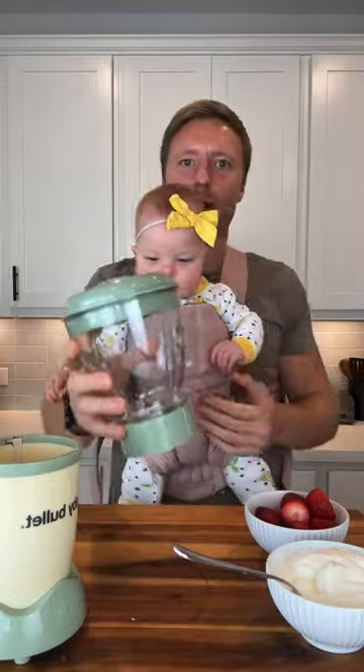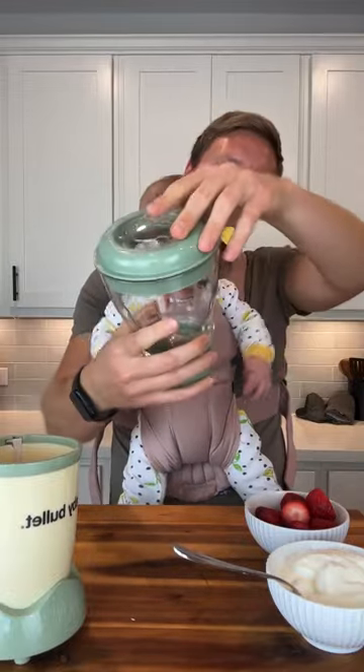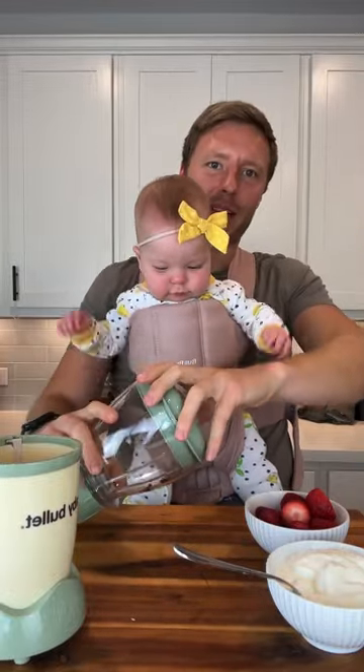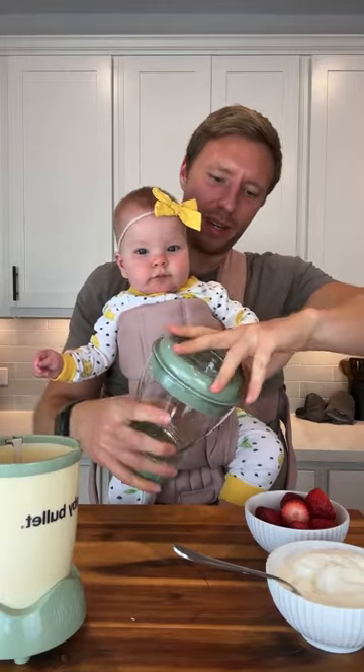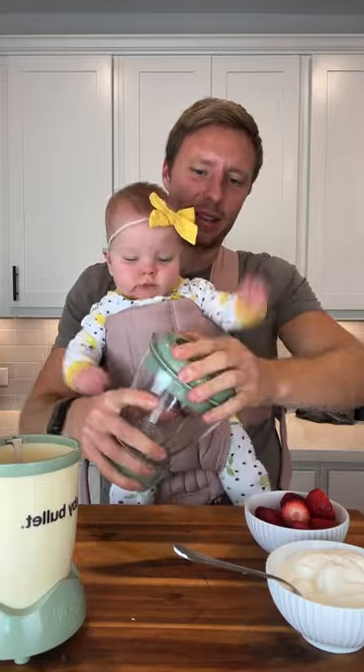So we are going to make our own. Any blender should work — this is just a special baby one that we got. Do you want to help me put the yogurt in the blender? How do I get this lid off?